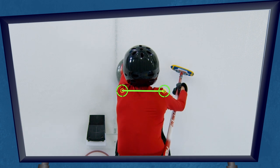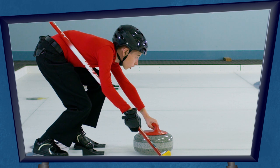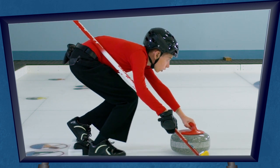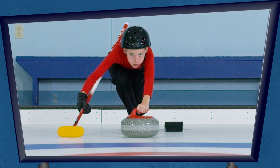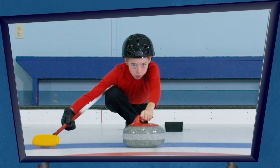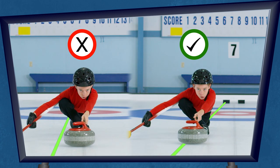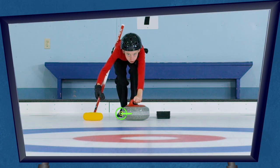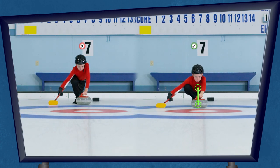Keep your shoulders square to the skip's broom. Get those shoulders moving forward and the rock moving straight towards your target, and step in behind the rock with your slider foot. Remember to ignore the center line — that's not your target. Get your slider foot right under your belly or you'll probably have trouble with balance.